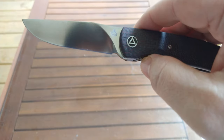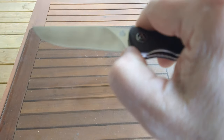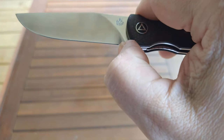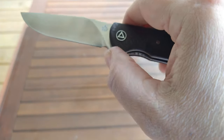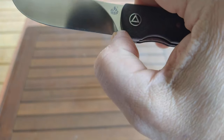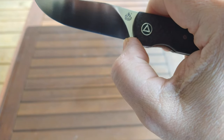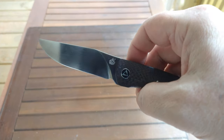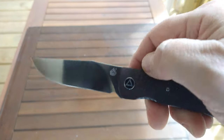They could have done a little better on the plunge grind — the blade terminates right at the plunge line. You're not going to get too many sharpenings before you start to get a smile. But because there's no stop pin to worry about, it'd be very easy to just take a Dremel and touch it just a little bit to expand that. But for right now, depends on how many times you sharpen it as to whether that's going to become an issue.